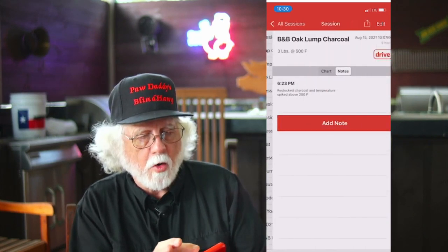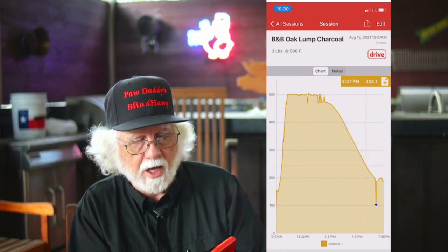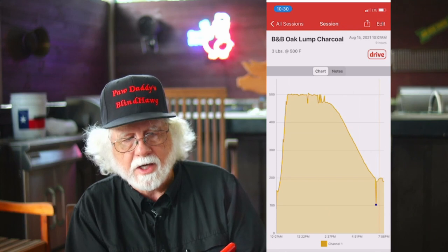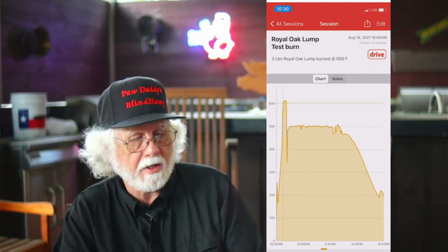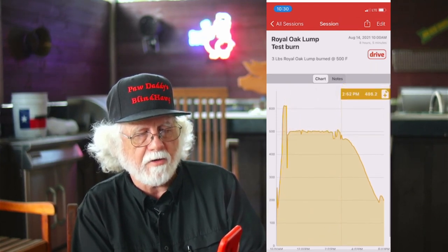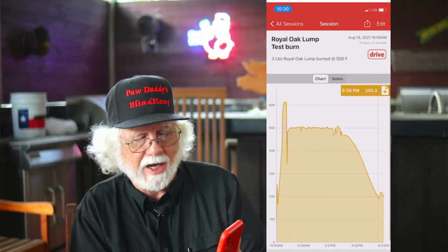Moving to B&B Oak — this one came up above 500, stayed there for about three hours, then made a slow decline, got below 200. I did a restack, and it came back up to 200 degrees and got some additional credit. For Royal Oak, there's an anomaly at the beginning — a little panhandle because when I closed the lid the probe slipped to the edge and got some direct heat. I opened it up, got it back on the smoking stone, and then it stayed at 500 for a nice long time, making a slow decline down below 200, with a restack, and it briefly came back up to 200 and finished the burn.